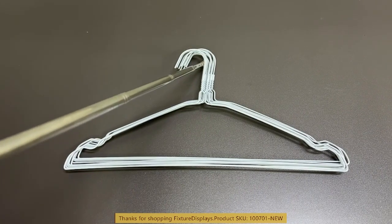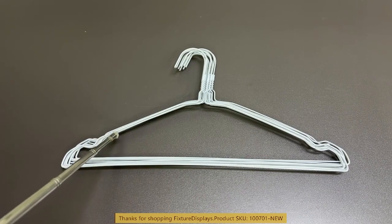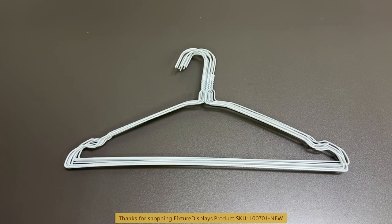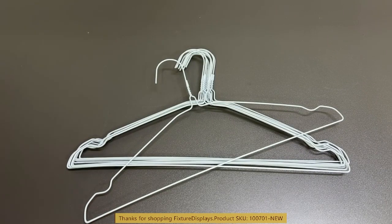If you have any questions, feel free to email us at cs at fixturedisplays.com. On the left and right there are two indentations that you could hang threads of smaller garments. The entire unit weighs less than a pound, so it's fairly lightweight.